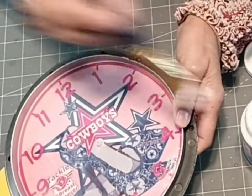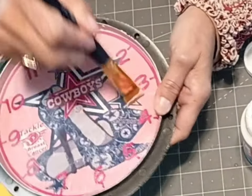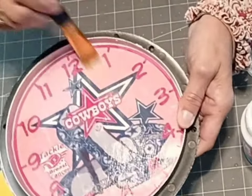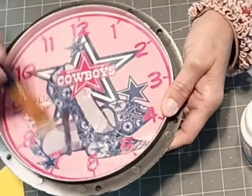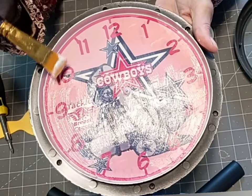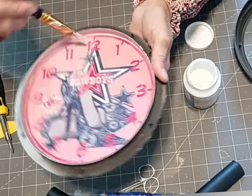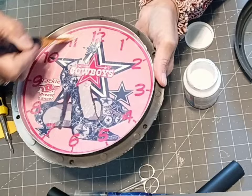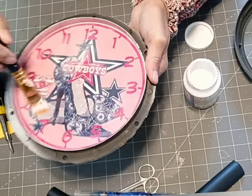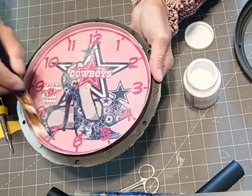I just have a soft brush and I'm using just back-and-forth strokes. I don't know if you can see how much lighter this area is right here. I'll do that little section, and then let this dry — which it shouldn't take long. Then I'll show you what I do next.